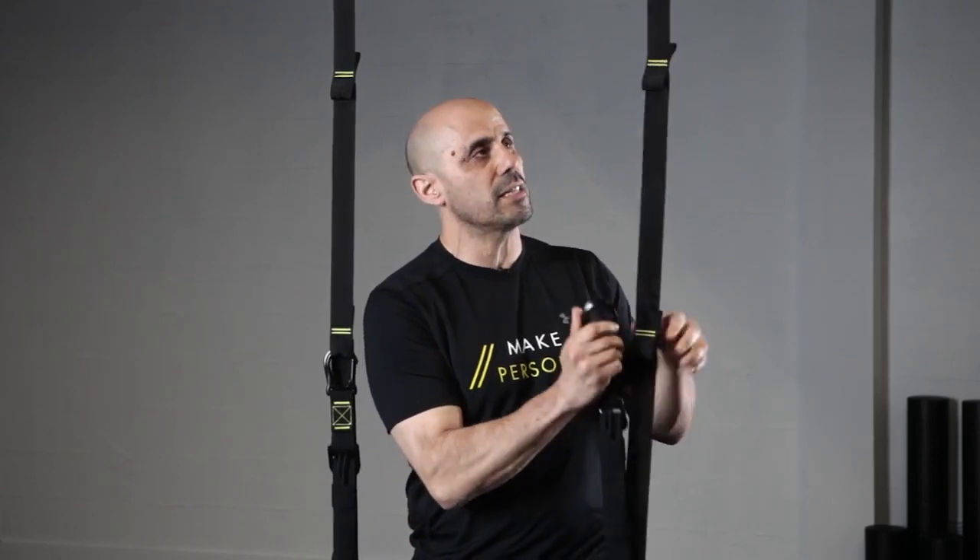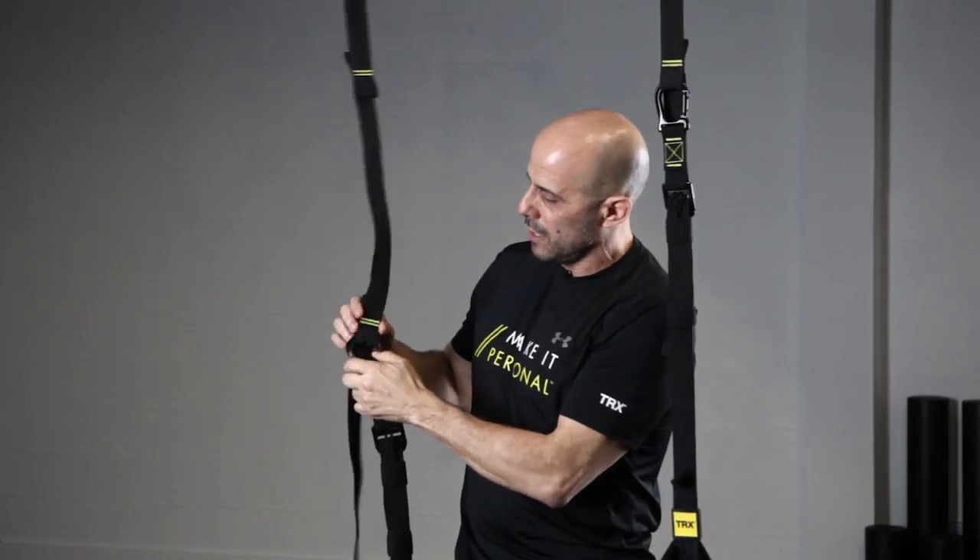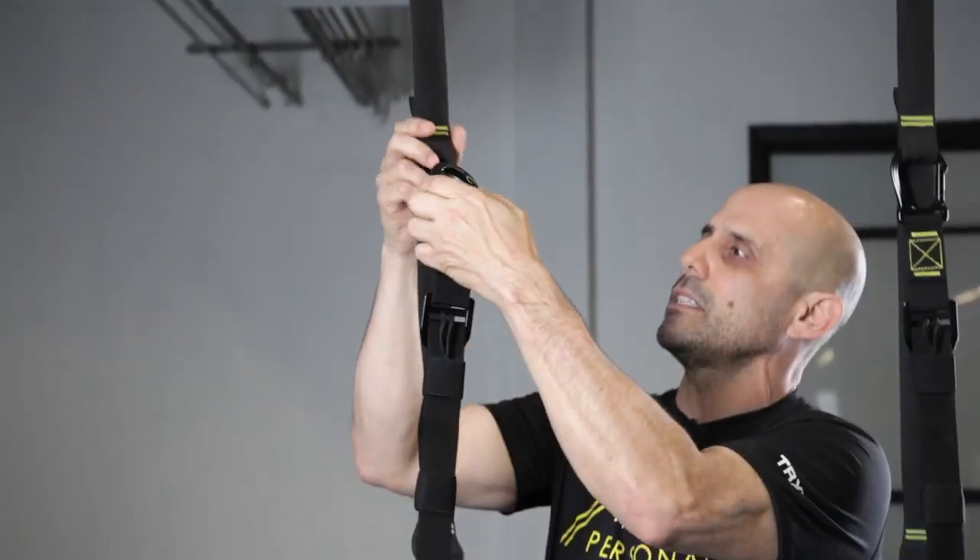This allows macro and micro adjustments. What I mean by macro adjustment is I can go from a low position — from a chest press or supported L-sit — and come up one infinity, and we call that a macro adjustment because I can use a big jump in height relatively quickly.